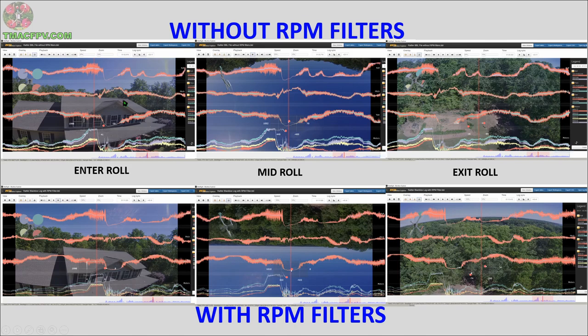Let's take a look at the roll. Here we have the same setup for the roll — without RPM filters up top and with RPM filters at the bottom. Entering the roll, mid-roll, and exiting the roll. Once again, which of these lines look thinner and cleaner to you?